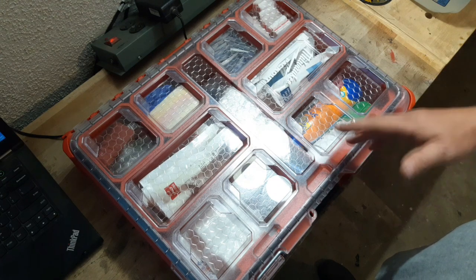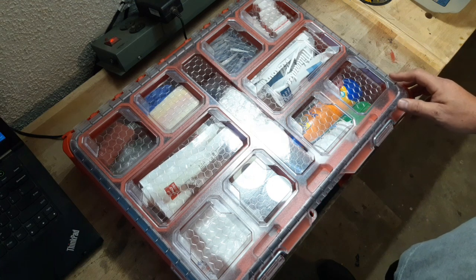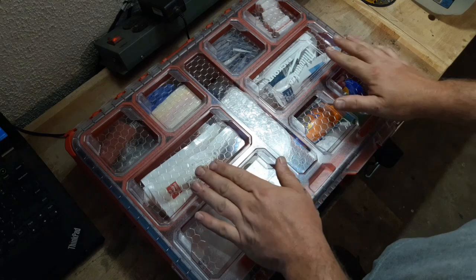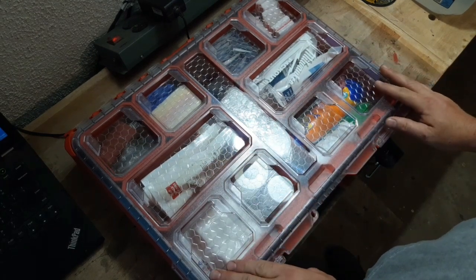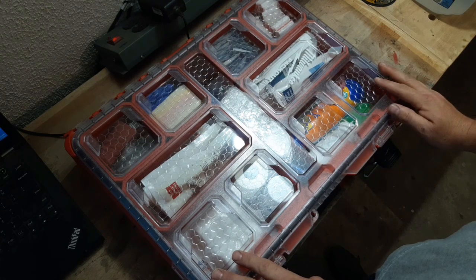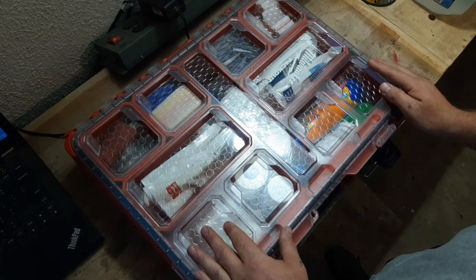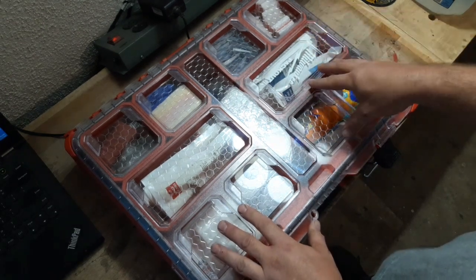I wanted to build my own to make it my own and to put some things in there that are a little better quality than a generic first aid kit. This box is roughly $50, and if you would buy the first aid kit in this box it is $145 for the first aid kit in the box.